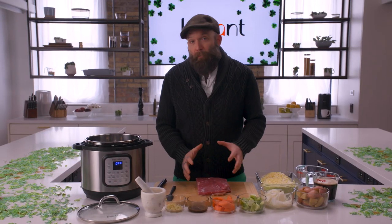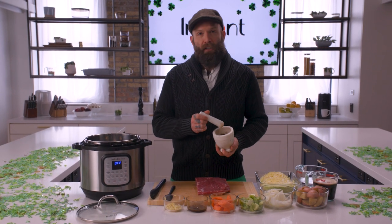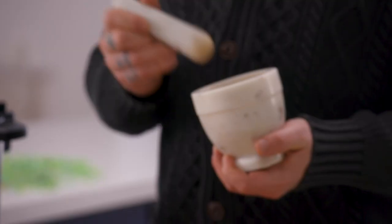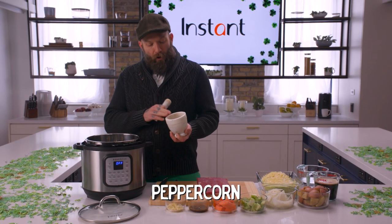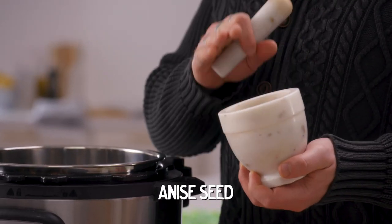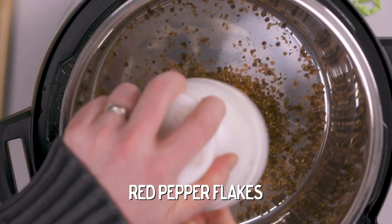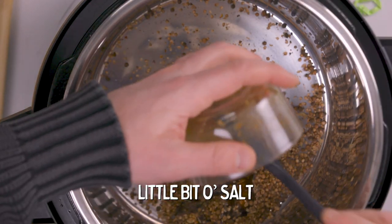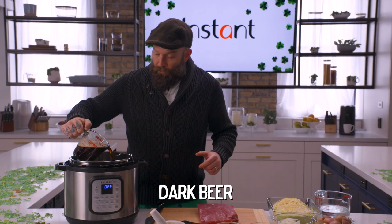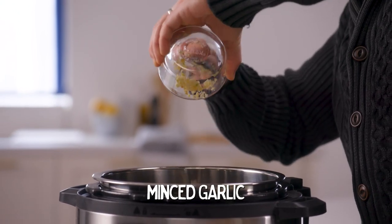The first thing we need is our corned beef, which we got right here. We're gonna start with a bunch of pickling spices that I've already toasted and used my mortar and pestle to break up. We've got peppercorn, mustard seed, coriander, anise seed, bay leaves, and some red pepper flakes. We've also got Worcestershire, brown sugar, a little bit of salt, a can of dark beer — any kind will do — and then we're gonna add our minced garlic.